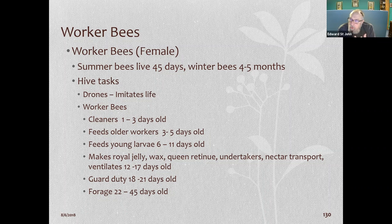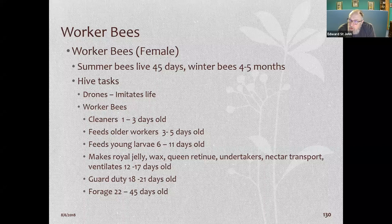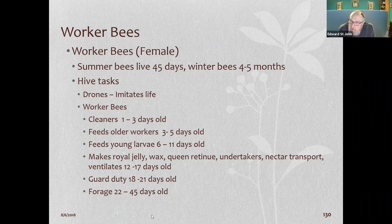Newly emerged worker bees clean, then become feeders as their glands develop to produce secretions. They make worker jelly to feed larvae, and royal jelly — which has higher protein — to feed the queen. They perform undertaker duties, transport nectar when foragers return, then go on guard duty around 18 days old, and finally become foragers for a couple of weeks before they die. The demographics of a hive are important to how it works together.